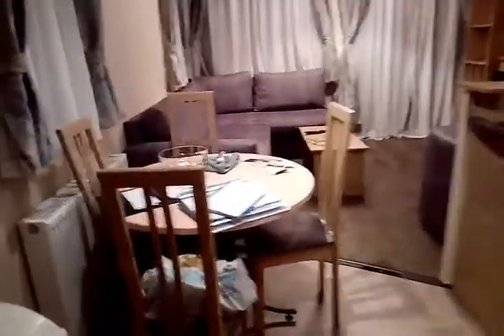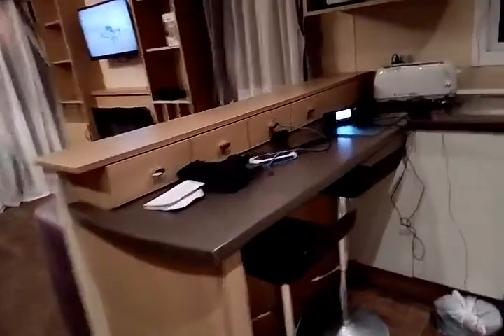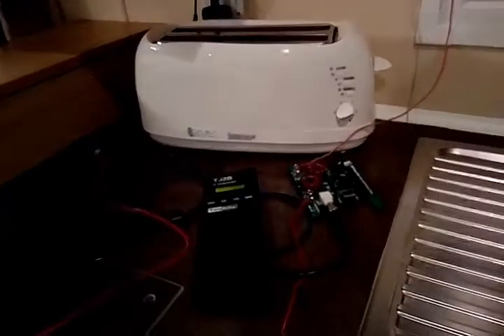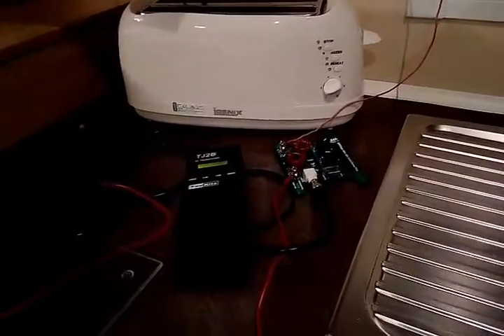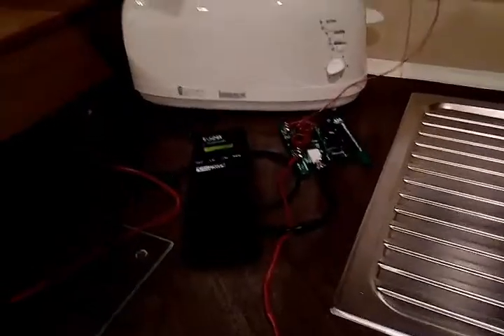Hopefully, with my radios intact and all set up, I can actually make a few contacts tonight. I've got to be up early tomorrow, so I won't be too late. And I've got to cook my dinner yet.